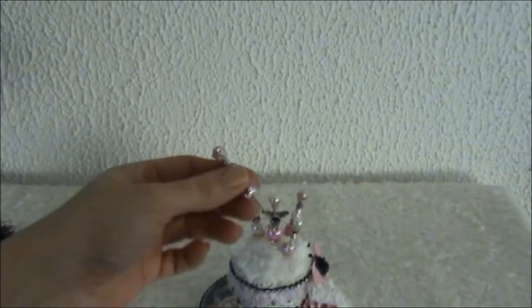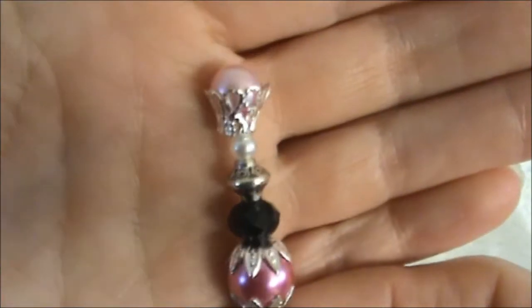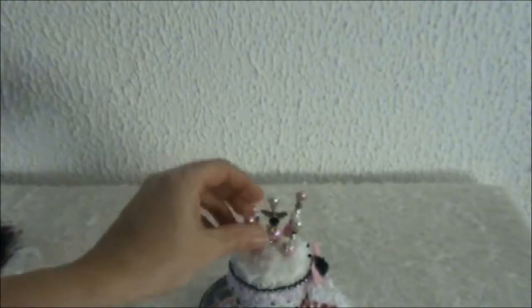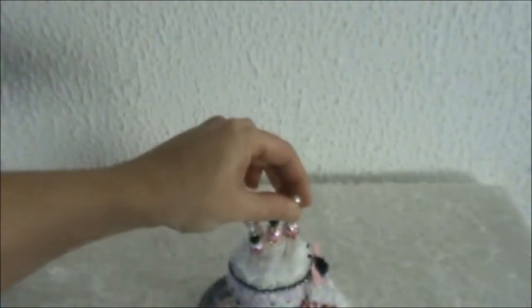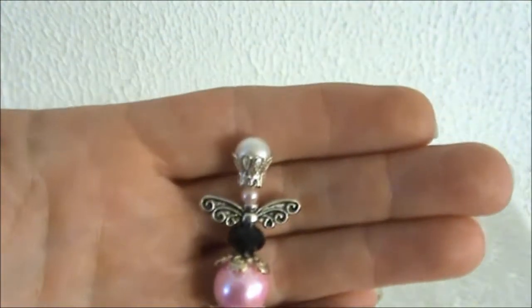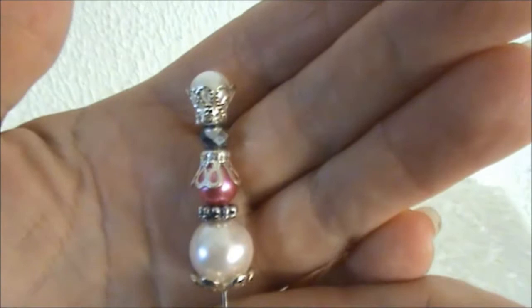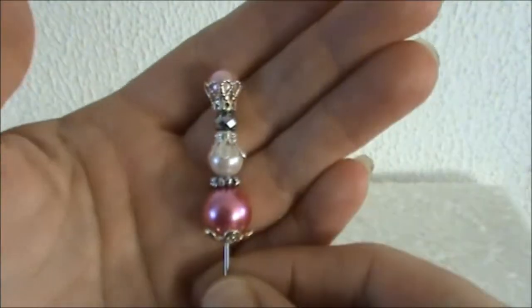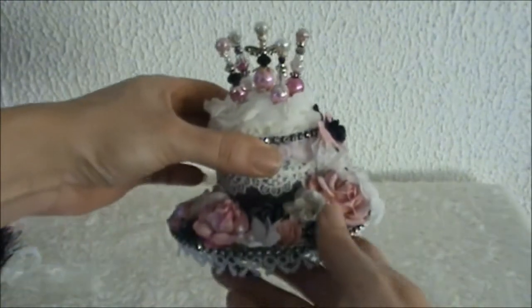Now I will show you the stick pins. I created these with some bead caps and some glass beads - these are the pink crown pins. Here's another stick pin, and this one is with the angel wings, and some more bead caps and glass beads. Here's the next one, and this is number five. I hope you like the pin cushion and the stick pins, Natasha.